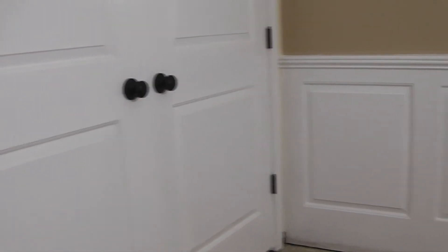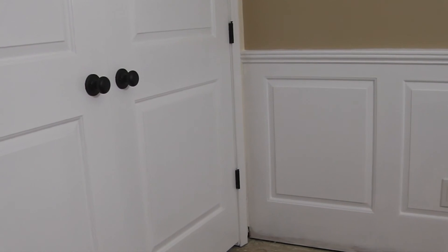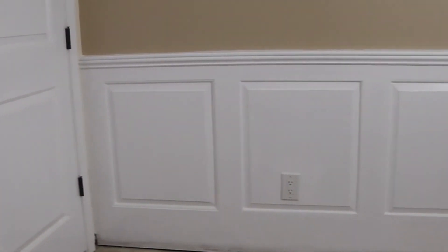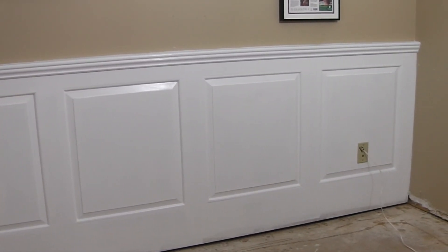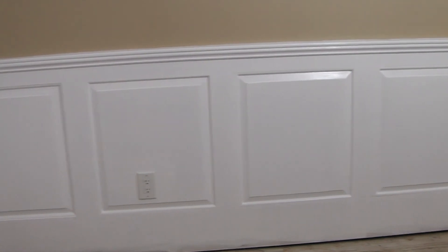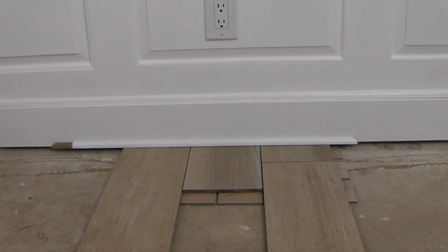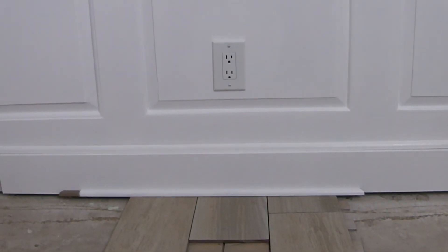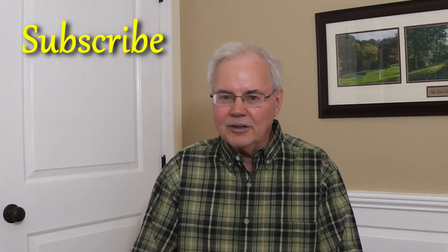Well, there it is — my rendition of a raised panel wainscoting. I was able to match the closet door raised panel, and all in all it looks pretty good. I'm going to change out that wall plate there for the phone jack with a white one. Other than that, it's on to the floor — and that will be finishing up the baseboards for the wainscoting too. Thanks for watching, I'll see you on my next project.